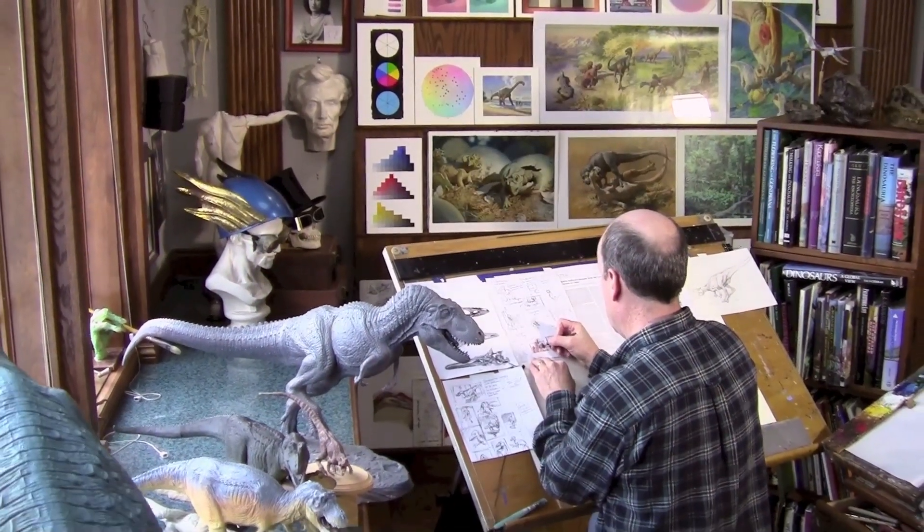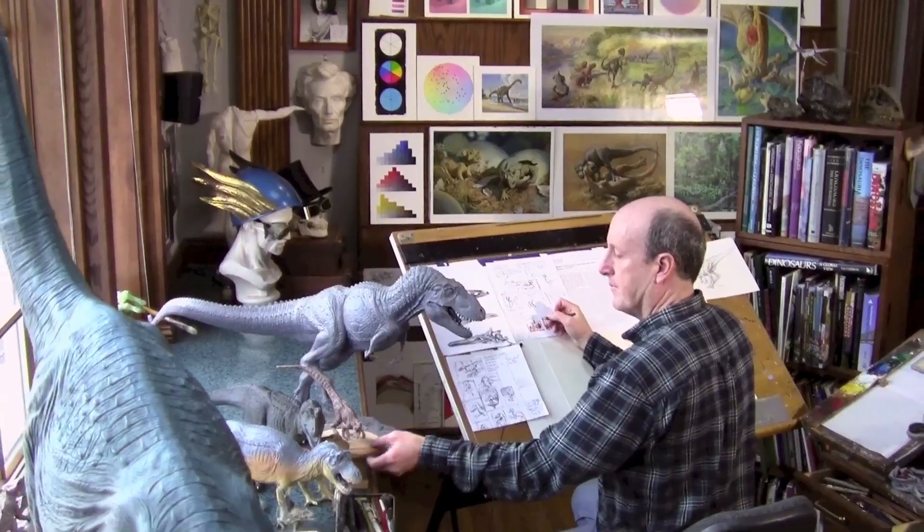Hi, James Kearney here. I'm an illustrator for Scientific American magazine. I just got a call from the art director to do a story on Tyrannosaurs — not T-Rex, the king of predatory dinosaurs, but some of his other cousins that aren't as well known.